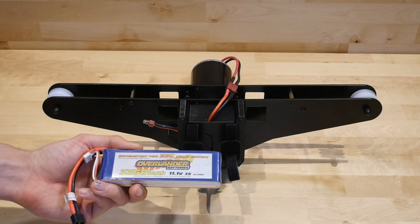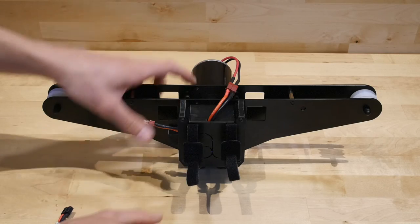Mounting the battery is fast and easy. Simply slide through the two Velcro straps and tighten as desired.